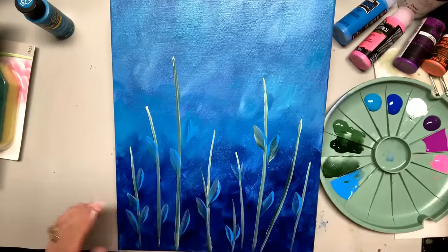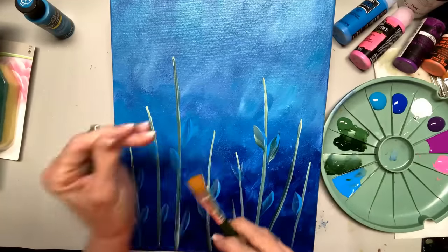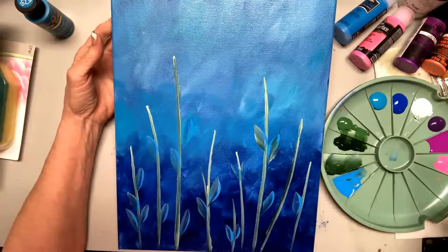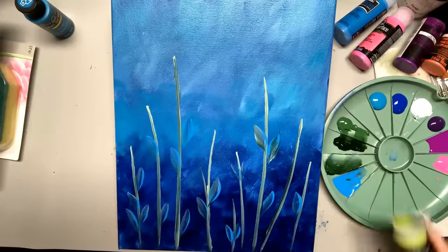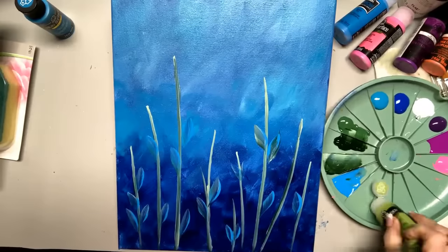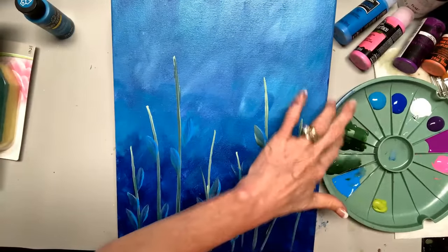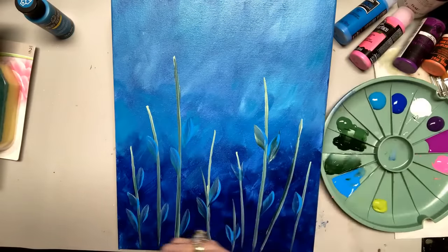I'm going to take a 16 flat brush — you can buy a 16 flat singly. Now look what happens. Let's put a little bit of citrus green in here. I have a few greens: classic green, sap green, and this is citrus green — bright, bright, bright. And you can even get my most used colors in paint sets that make it really easy; you don't have to know exactly which ones — it's the ones I use the most.